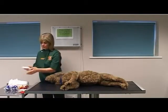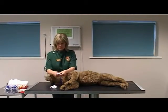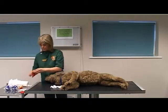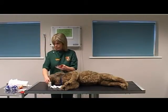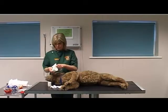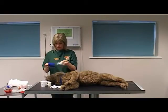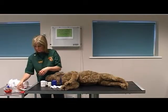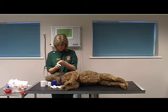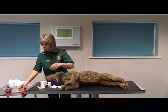Select and unwrap materials and equipment prior to starting the bandage. Select a small amount of padding for placing between the toes. Select a conforming bandage. Select a synthetic padding bandage. Select a protective layer. Select a wound dressing pad. Select a pair of scissors.